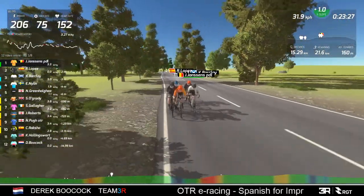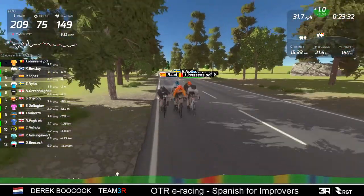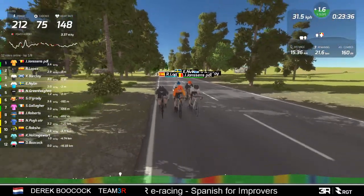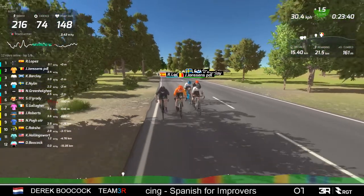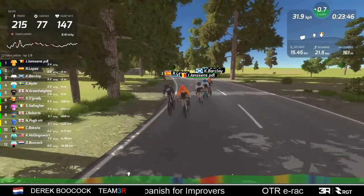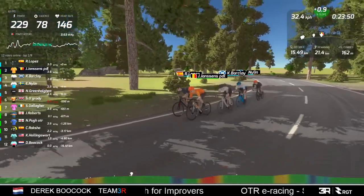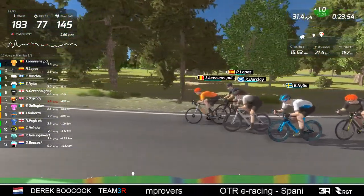Back at the front we still have the five riders together. I think it's the next lap - lap six - where somebody will push for the break, or possibly the lap after. But I think we'll see at least one of these riders dropped the next time up the hill.